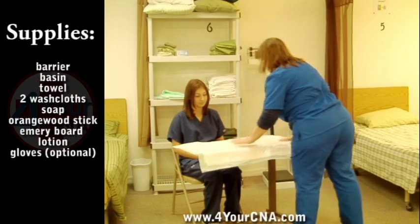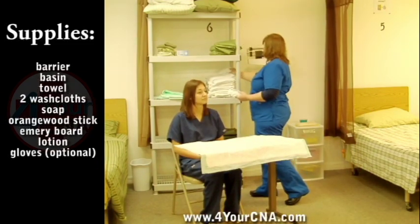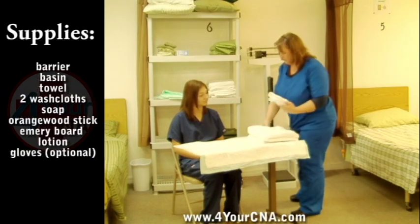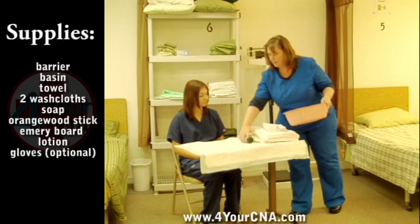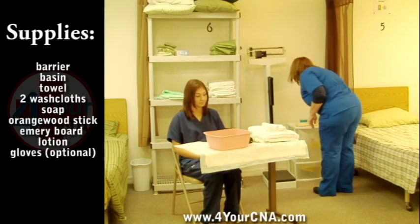Gather your supplies and set them on the barrier, being careful not to allow the clean linens to touch your uniform as you gather the supplies. You will need towels, two washcloths, a basin, soap, lotion, an orange stick, and an emery board.